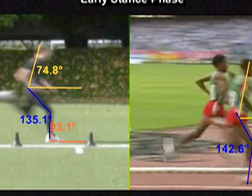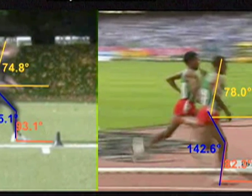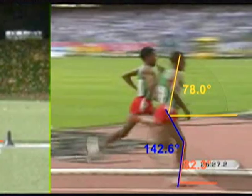And Bekele — you can see in this shot — he has his foot actually directly under him. His shin angles at 82 degrees, so he's able to push off much more quickly.